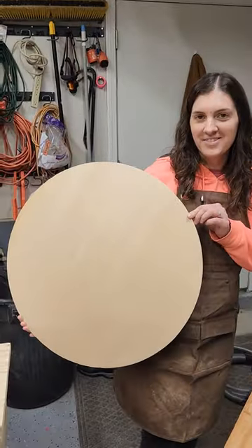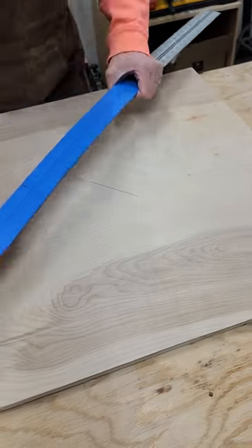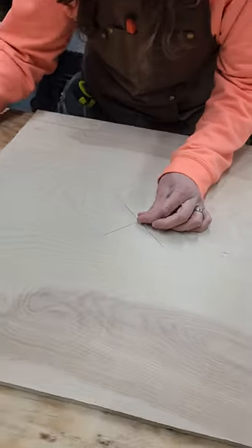This is how you make a circle on a bandsaw using a homemade circle cutting jig. First, I use a t-square to mark my center. Then I drill a hole at my center point with a 1/16 inch drill bit.